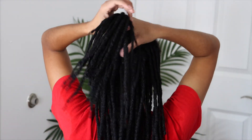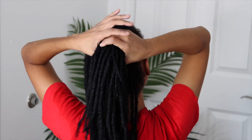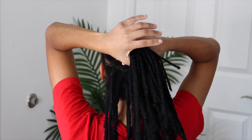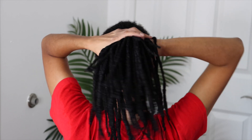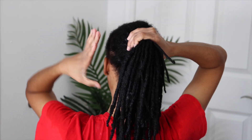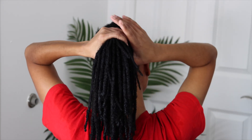This is me after I thoroughly wash the conditioner out of my hair. I'm just gathering it up loosely into a ponytail and putting a rubber band around it. Once I put the rubber band around it, I'll sit under the dryer and let it air dry.